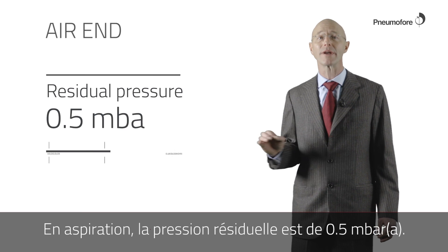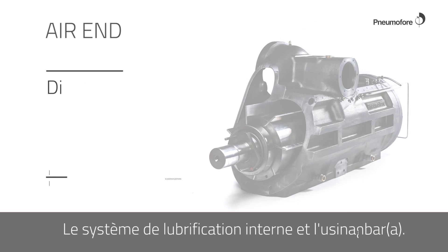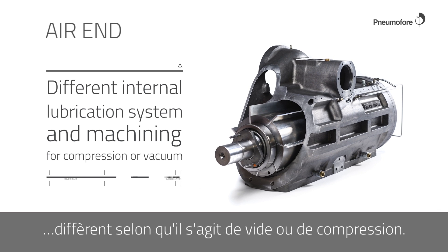In vacuum the residual pressure is 0.5 millibar absolute. The internal lubrication system and the machining differ depending on whether it is vacuum or compression.